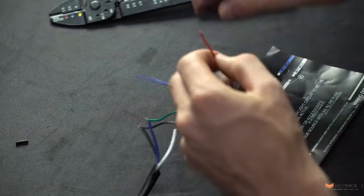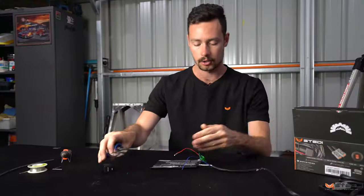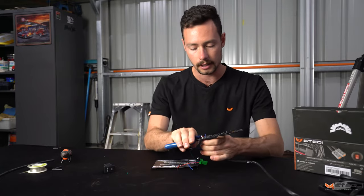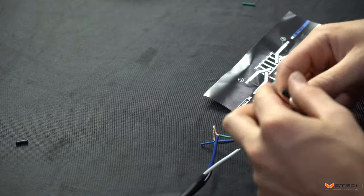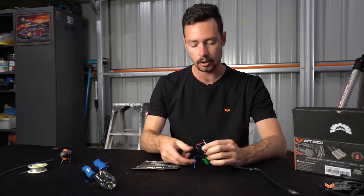The final wire, number four, is the red wire. That is the source wire that gives the switch its power. Strip that off and connect it to the white wire on the Steady harness. Always remember to put a bit of heat shrink on before you twist the wires together.